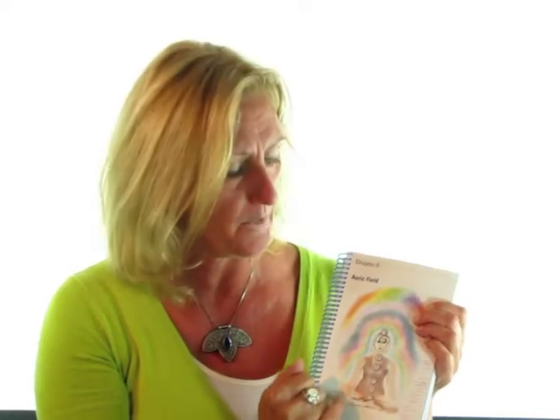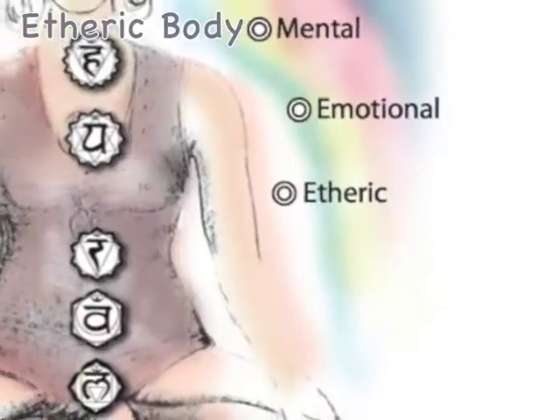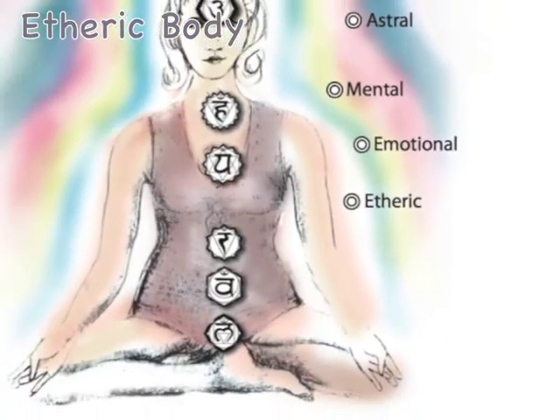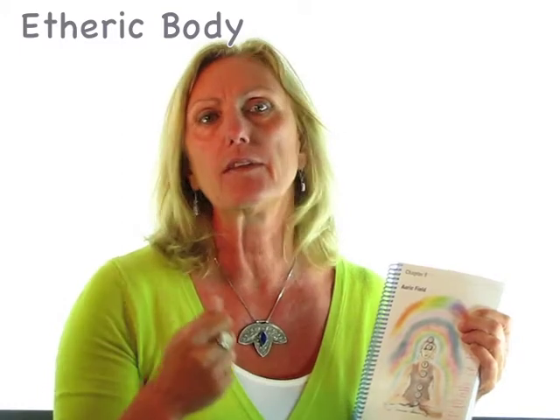So, defining the chakras, we're now going to move into the auric band. The first auric band field is just a light white shimmering and it's called the etheric body. You can label this in your book as I go through. The etheric body is the one closest to the physical body — it's an energy template of what's going on in the physical body. It picks up information from the meridians and still has some communication or network with the organs and glands in the body.